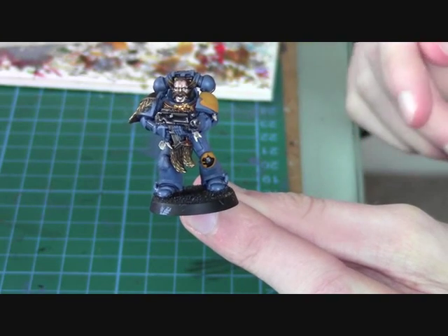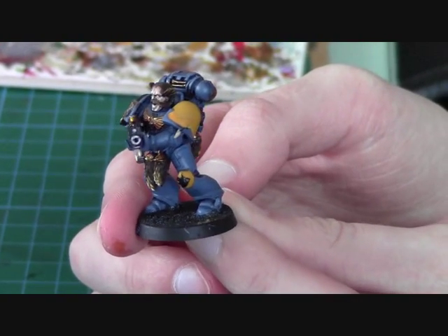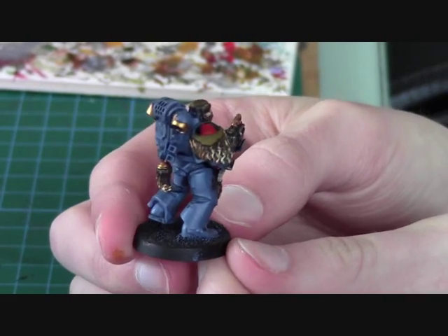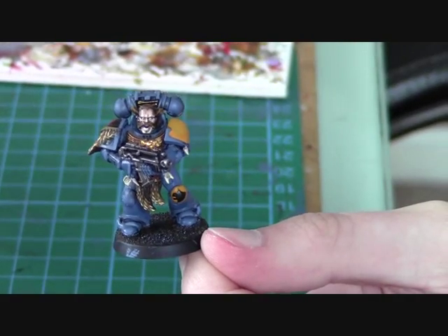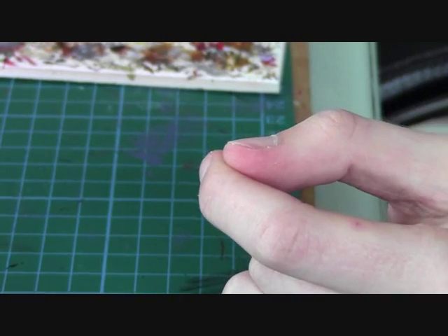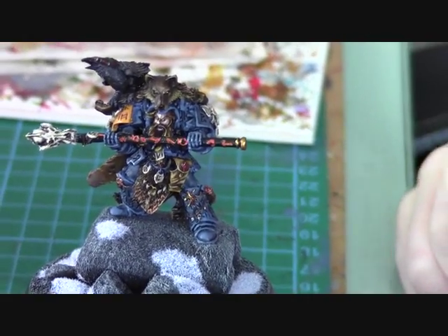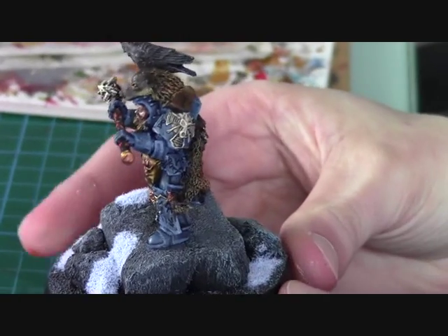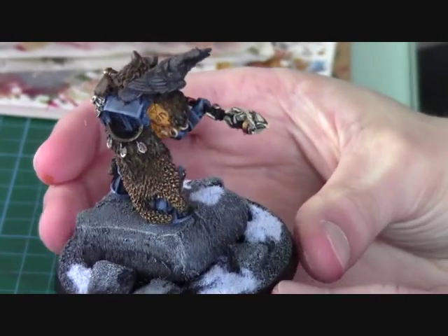Here's the 360-degree view so you can see the whole model. You can use the same techniques I've shown you in this video on more important models such as HQ models. I've got my Njal Stormcaller over here - I've used the exact same techniques when painting him. So when you apply these techniques to your HQs, you can create models that look like this.